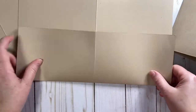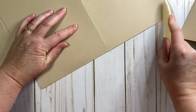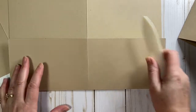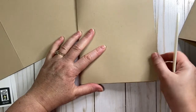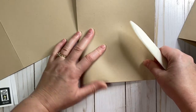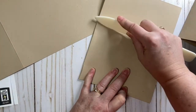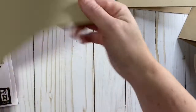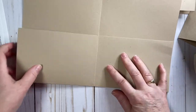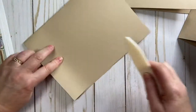We're going to fold it here. After you've scored it, it's always nice to use your bone folder and fold it again. Once we get it covered — like our pockets covered with paper — we're going to need to do some more scoring, but this just gets us started.